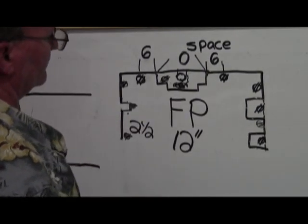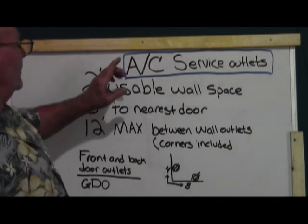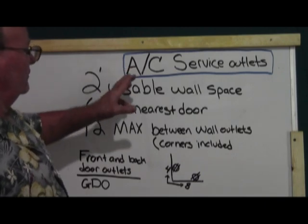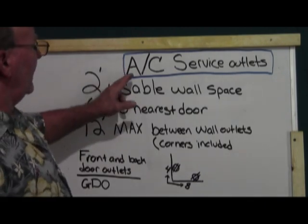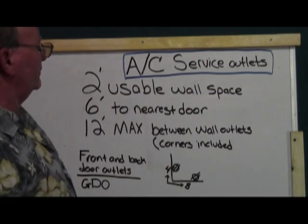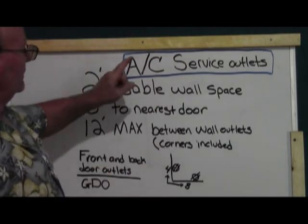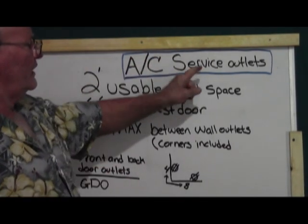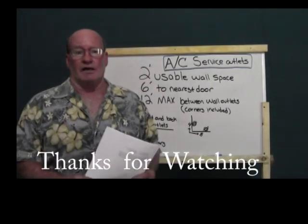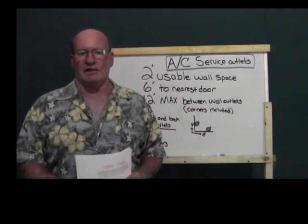Something I almost forgot to mention: your air conditioner — whether you have one or two outside condenser units — has to have a service outlet within 20 feet. It's got to be GFI protected and will have one of those big bubble covers. Air conditioners must have service outlets. This is John — thanks so much for watching and have a great day.